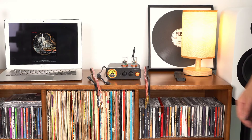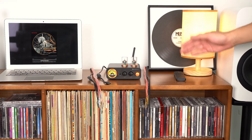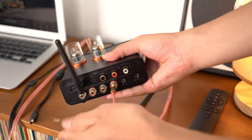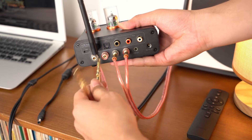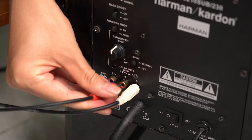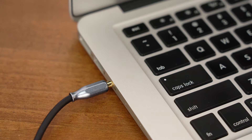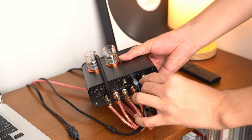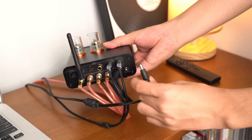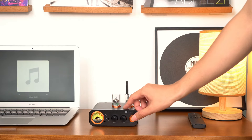Next, let's look at the MC3-31's application in a 2.1 audio system. Prepare the following equipment: an audio source, the MC3-31, passive speakers, an active subwoofer, and the appropriate cables. Use speaker cables to connect the MC3-31 to the passive speakers. Then use a 3.5mm to 2RCA cable to connect the subwoofer to the MC3-31's pre-out port. Connect your audio source to the MC3-31 using another 3.5mm to 2RCA cable. Finally, power up the MC3-31 and the subwoofer and turn them on. The 2.1 audio system is now set up.